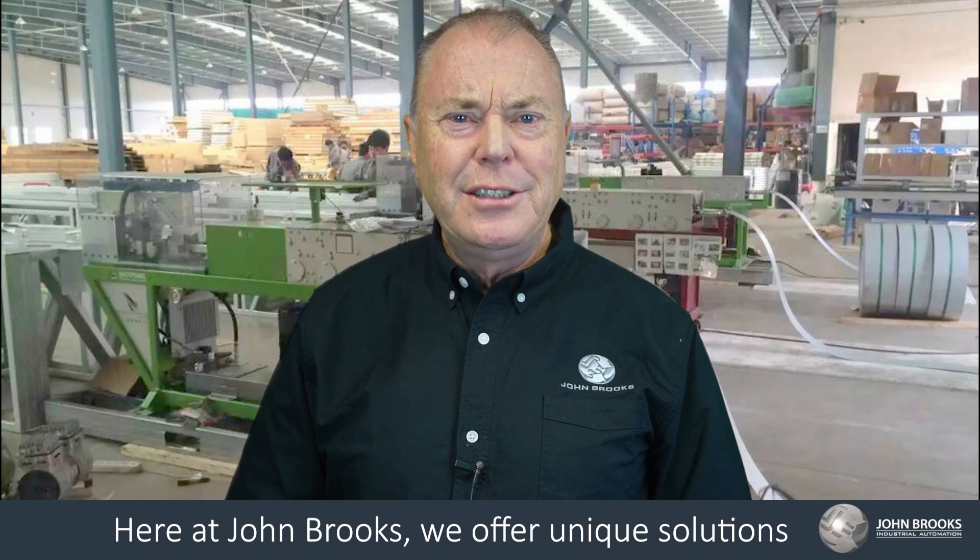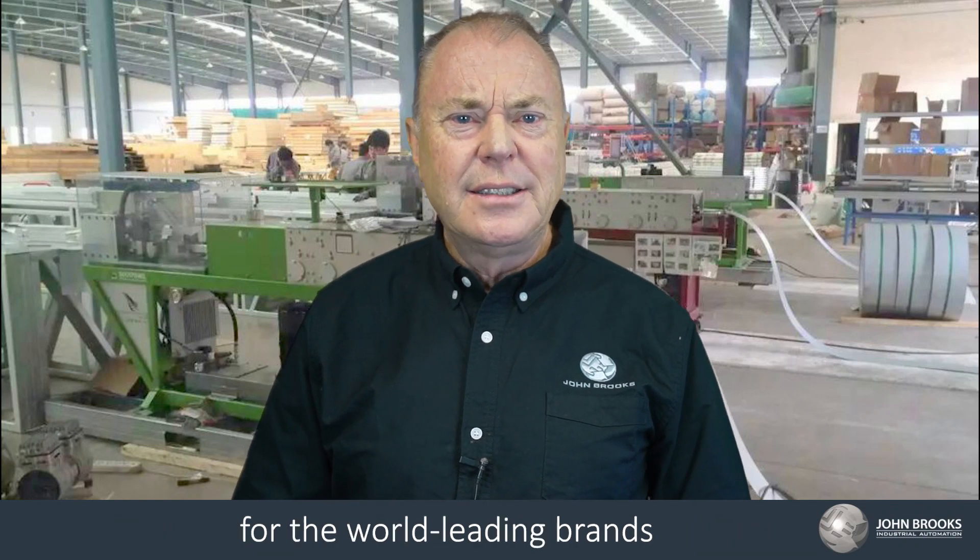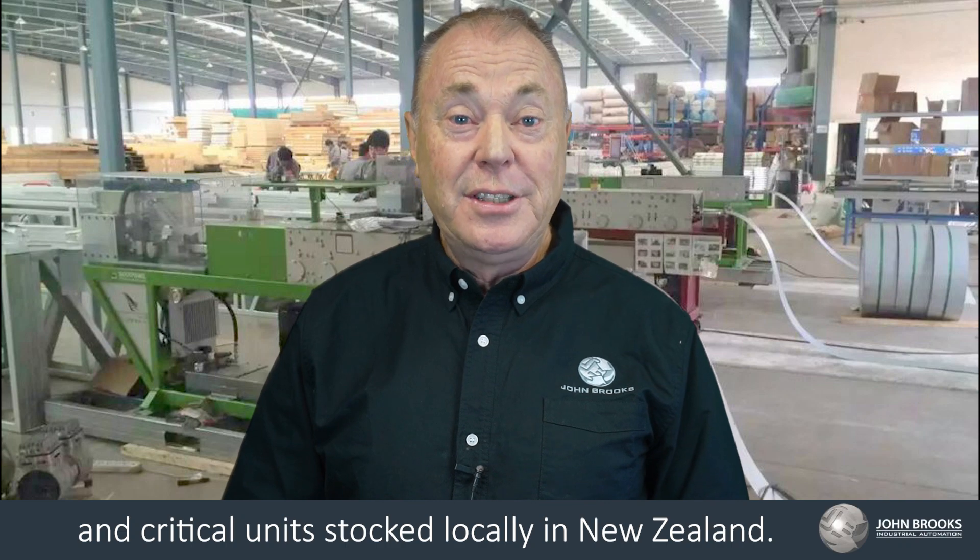Here at John Brooks we offer a unique solution for the world's leading brands, with critical units stocked locally in New Zealand.